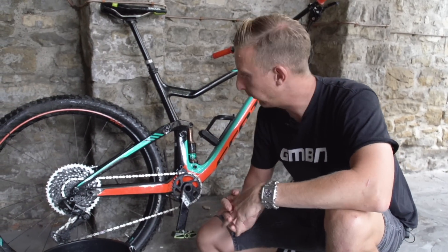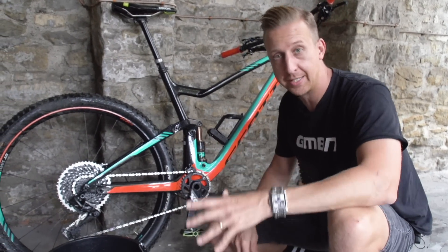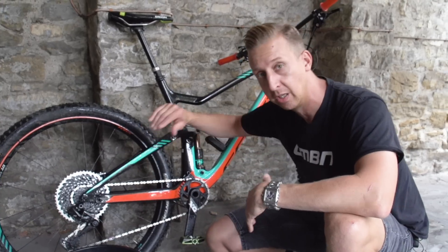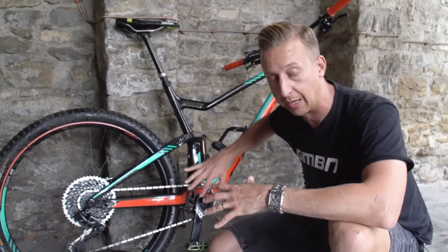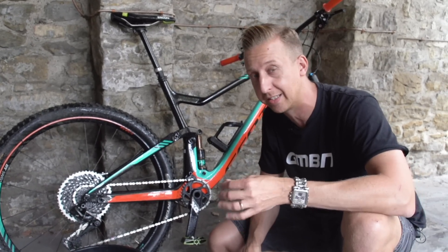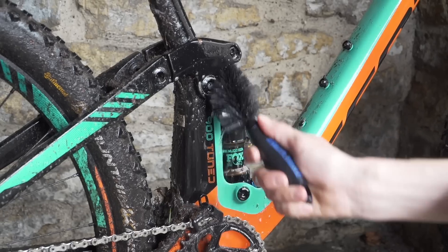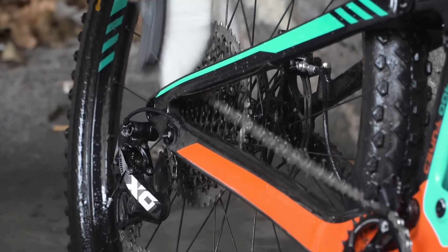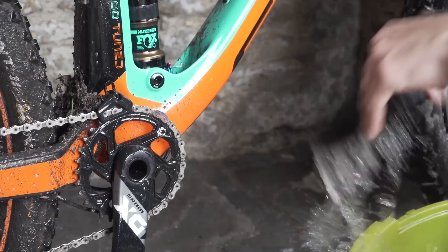Our first step is to assess the condition of your bike. If your bike, like mine, isn't actually that dirty, then you don't really need to give your bike a full clean — you can just concentrate on all the stuff that works down here. Of course, if you have been riding in muddy or gritty conditions, maybe with sand and stuff, then perhaps you do need to look at washing your bike fully, because that sand and grit can really work its way into the chain and make things quite hard to deal with.